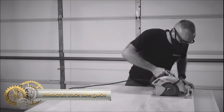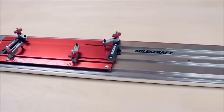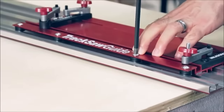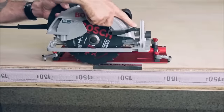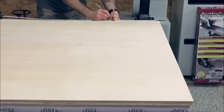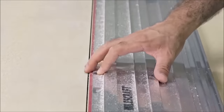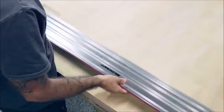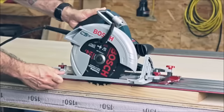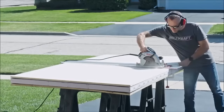The MilesCraft 1409 Track Saw Guide transforms your circular saw into a precise guided track saw system, suitable for both DIYers and professionals. Compatible with most circular saws with blades up to 7¼", it features a 50-inch track extendable to any length with optional guide rail extensions, allowing for ripping sheets up to 50 inches long or making extended cuts on larger projects. Crafted from durable aluminum, the track minimizes flex for enhanced accuracy, and the universal base facilitates easy installation and removal.